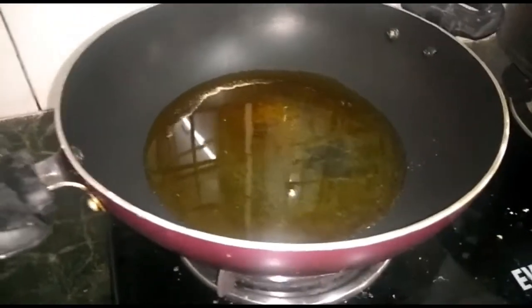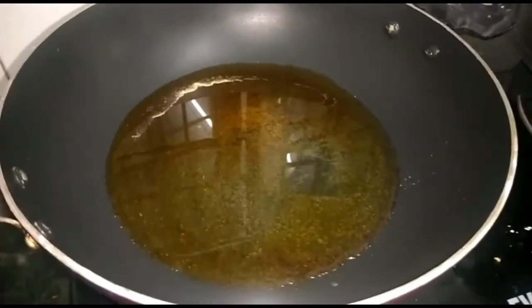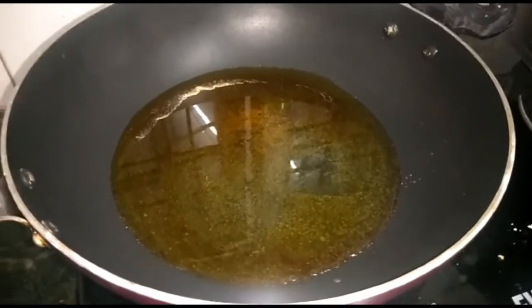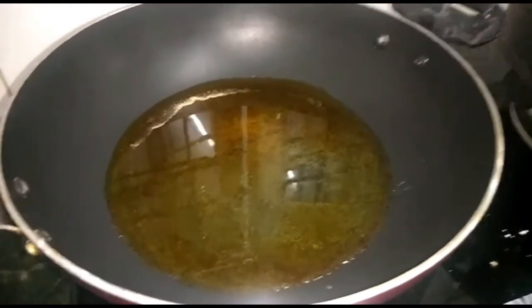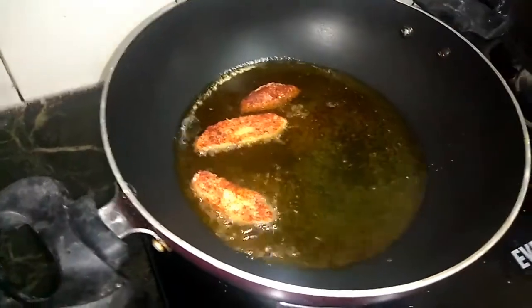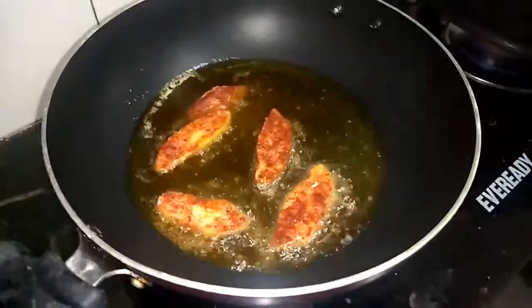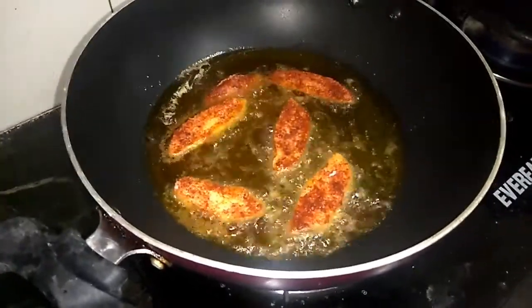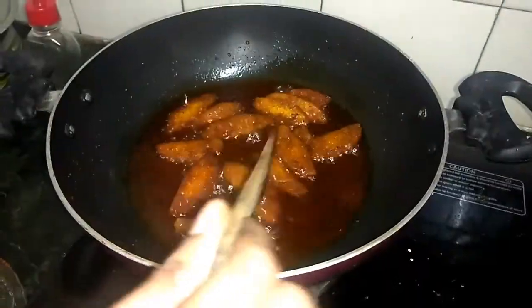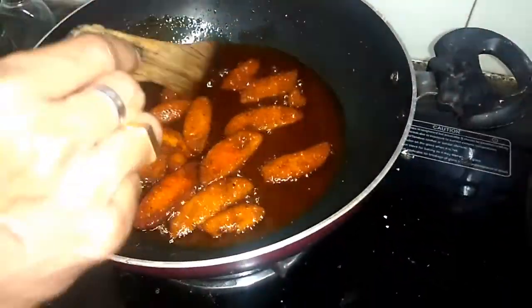It has been a taste of the masala. This is how I am going to fry the idli. The fried idli is ready — crispy and the recipe is ready.